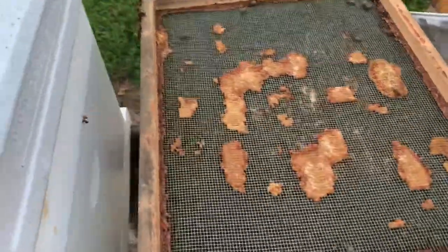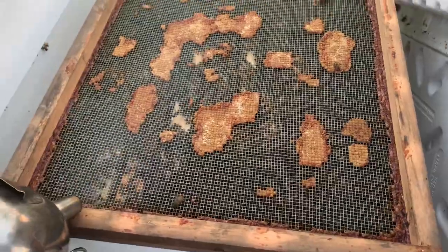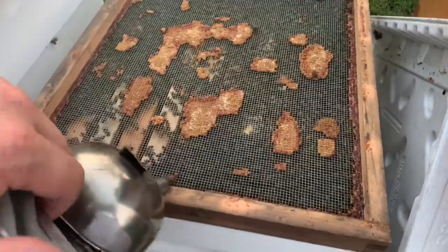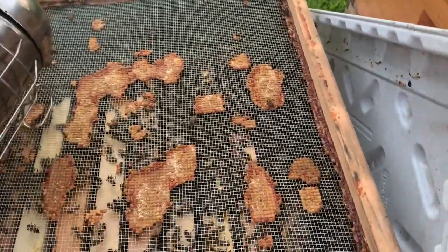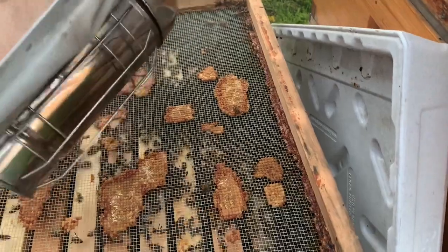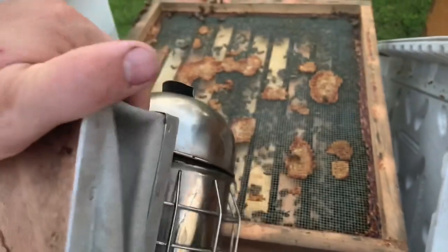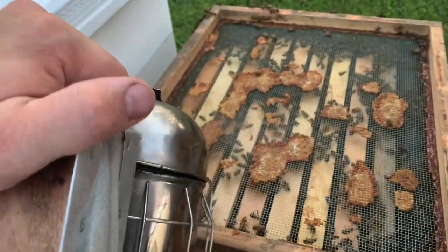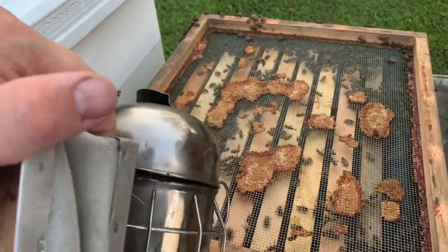The one thing you want to be able to do is put some resources back into the colony, at least for the time being until the fall flow picks up. We've had some rain here on the eastern shore of Maryland, which means there are still some nectar sources. Hopefully the goldenrod or ragweed — which some people call the last bloom of the season — will bloom very hard this year because of all the rain we've had this summer.